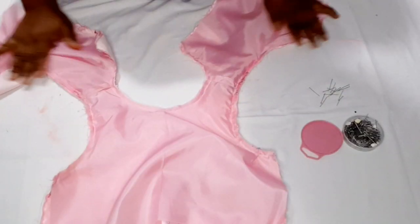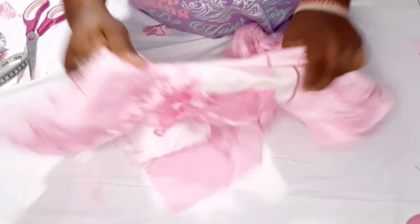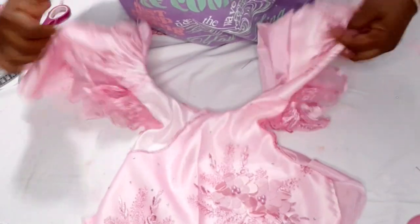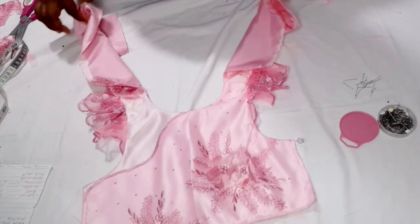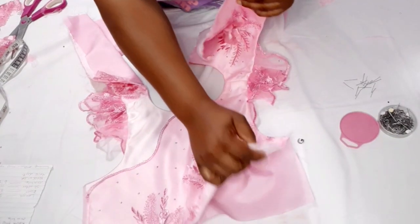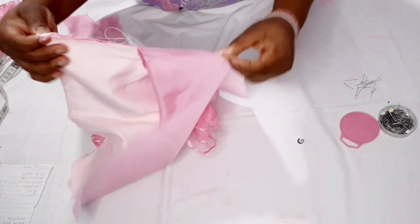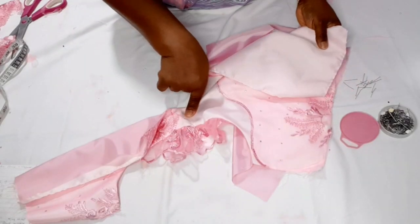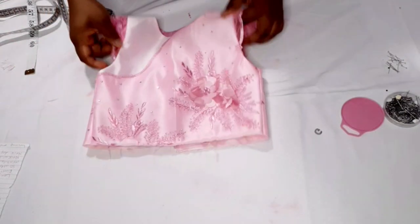I'm going to turn it out. This is it — I'll give it a good press. After pressing, this is what I have. Now I take the front bodice lace side and the back, sew it straight to the lining with allowance. Do the same for the other side. I'm done closing the sides.